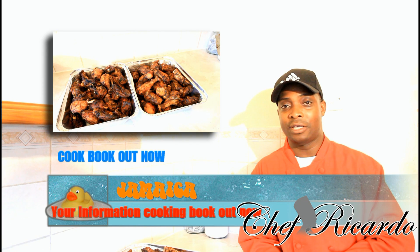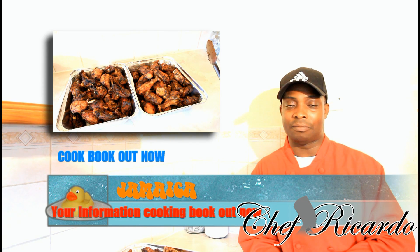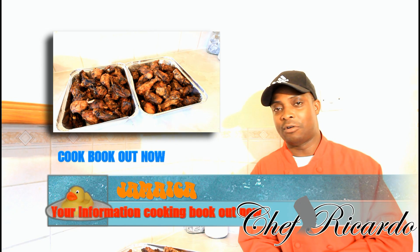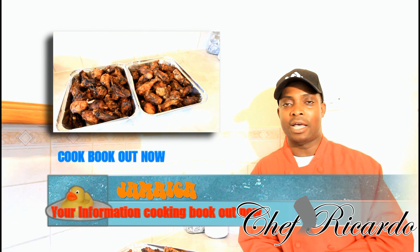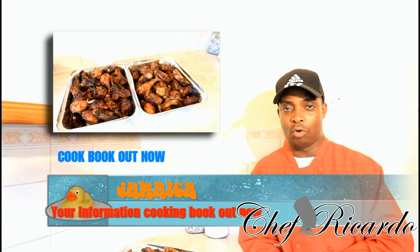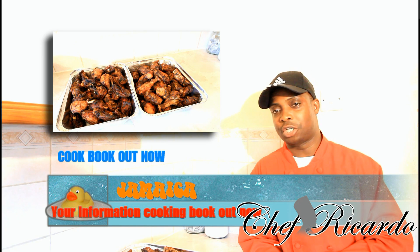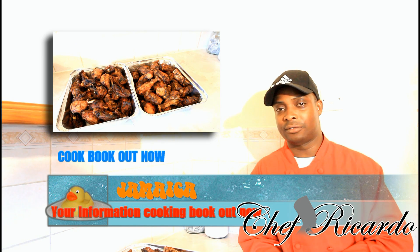I'll show you how I marinated the chicken already for 24 hours. Now I'm gonna show you how the chicken looks — it's so lovely. Put it in the oven for roughly four to five minutes, drain off the water and the liquid, spin the chicken over and get that lovely colour.